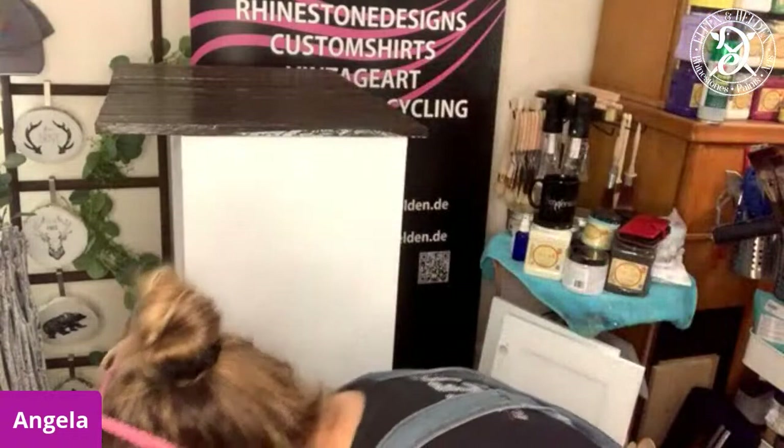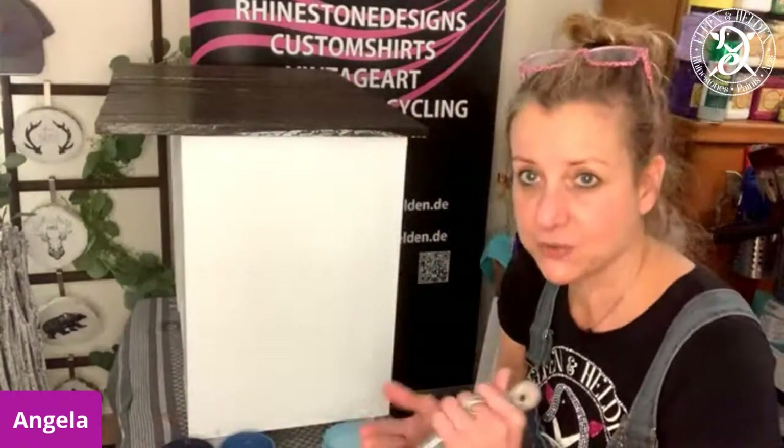The difference to the chalk mineral paints is that you work with them dry — you don't use the mist of water. Because you don't want to compromise the benefits of the paint. Yes, they're coming to the US very, very soon. So I'm using a dry brush to apply them. You can layer them with the chalk mineral paints because all the paints are water-based, but you shouldn't mix them.